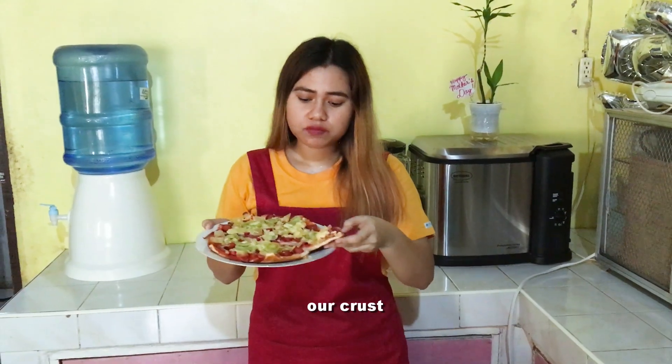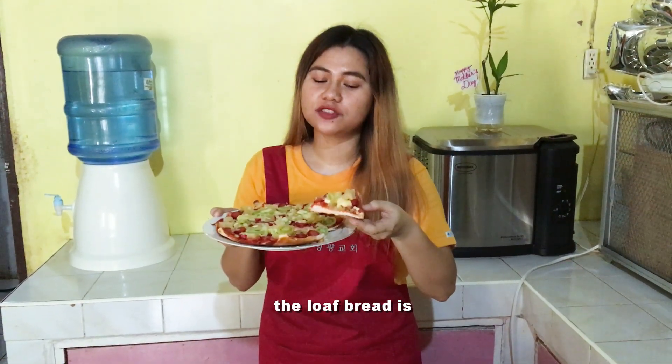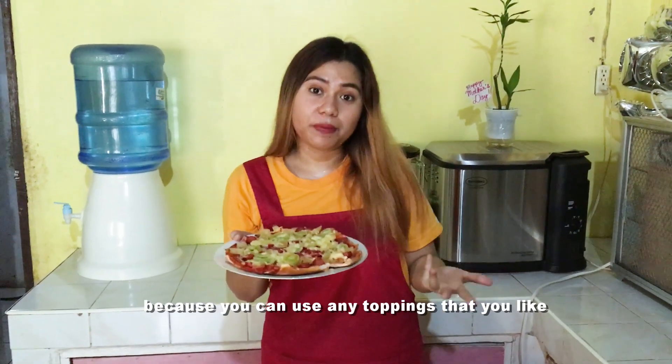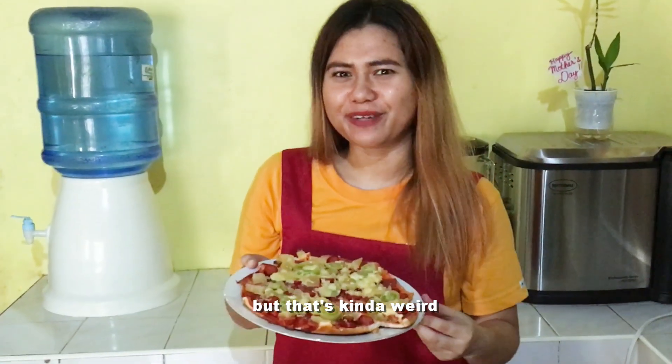Crunchy cheese. The crust — the loaf bread is crunchy. It's great that the pizza is homemade because you can use any toppings that you like. If you want, you could even do chocolate, though that might be a bit weird.